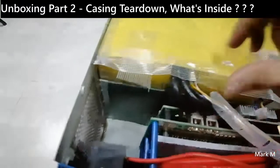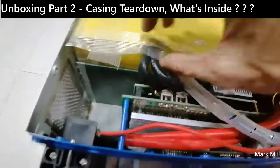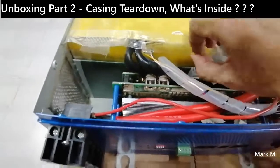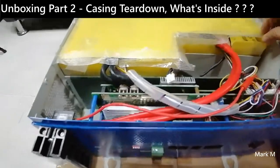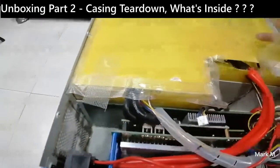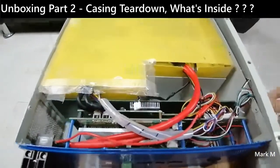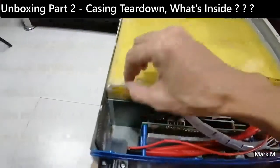And let's open this yellow part. So what is this that covers — I think this one covers the battery. Okay, yes, the battery is a prismatic one. It is a prismatic battery. I can see it.